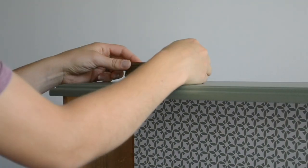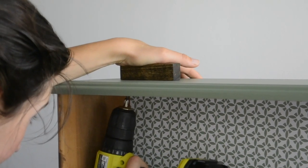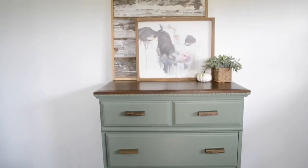Now it is time to put on the new hardware. After setting the piece of wood over the existing holes and lining it up nice and straight, I screwed them into place using some short screws. Just a quick reminder of what this old grimy dresser used to look like — and here it is now as a sleek and modern piece.